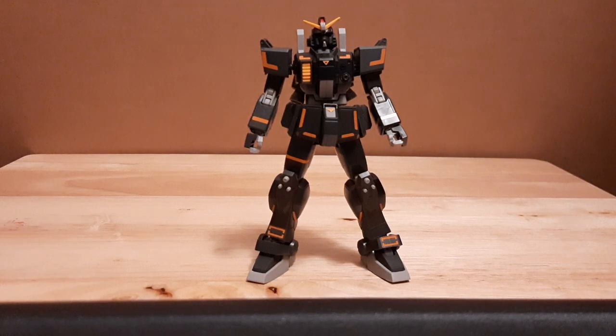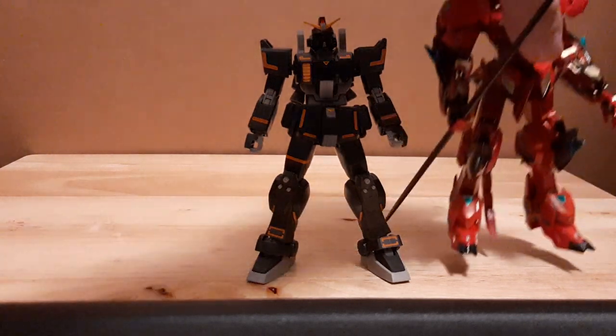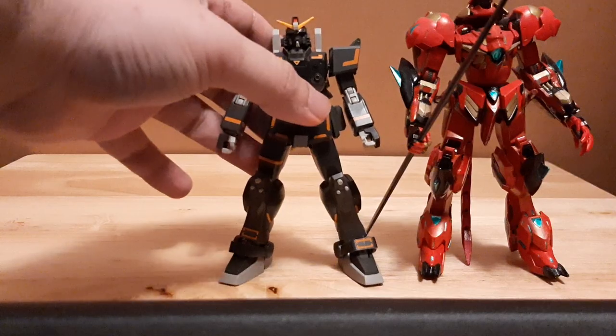Let's compare it to one of my custom units right here. Let's go with my custom Gyrog-Rog frame.